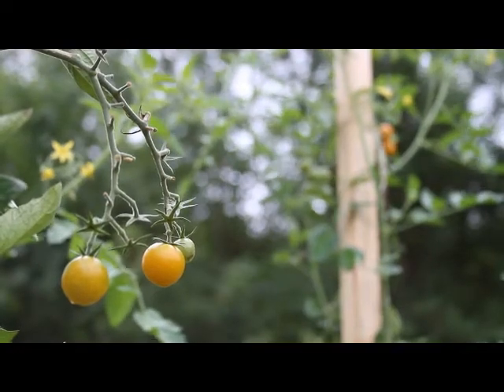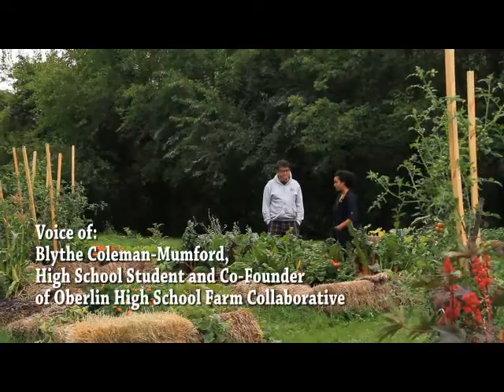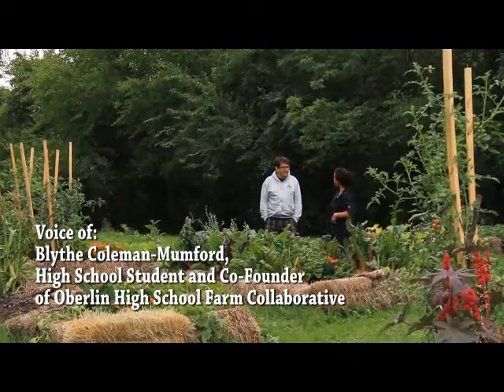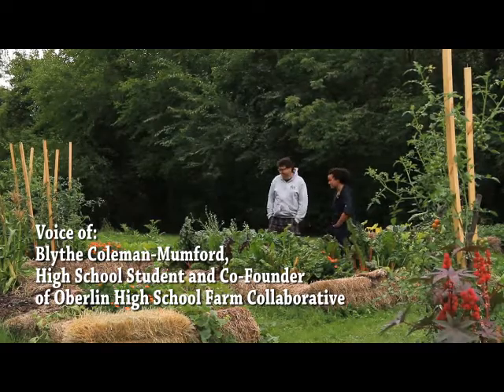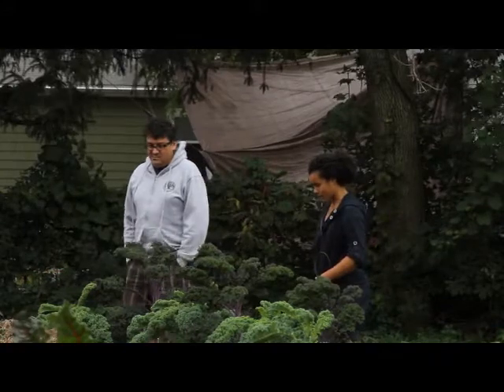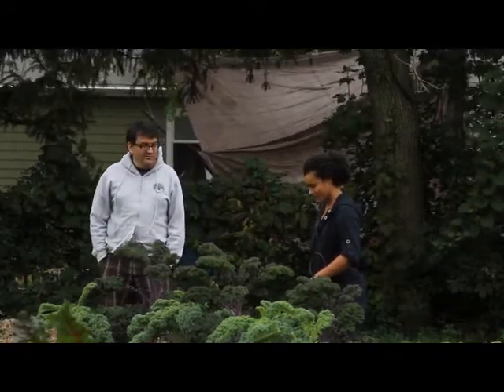So this is a bed we created during the day of service, which was on Saturday, and we got a bunch of college students to come help. We got some leaf mulch going and we also got these straw dinnage from Miller's Orchard. They've been really cool and they delivered like 30 bales.